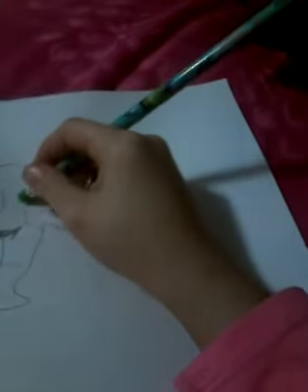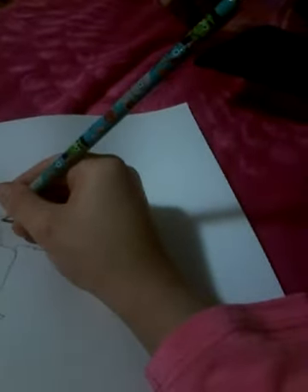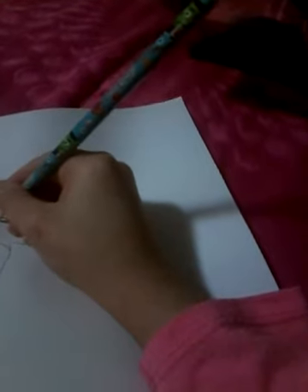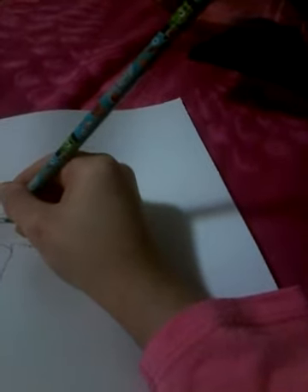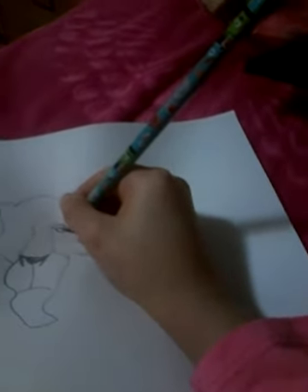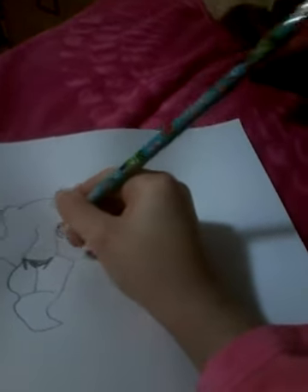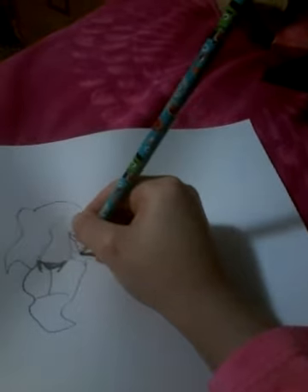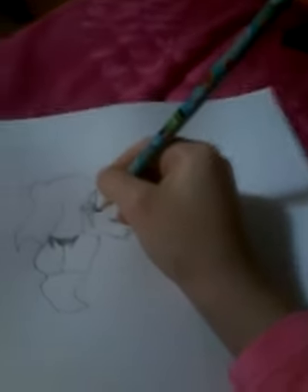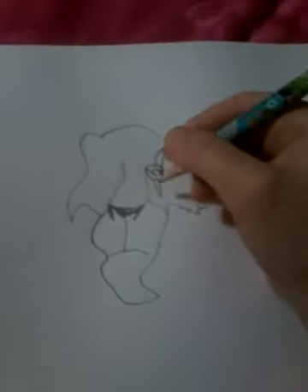Just erase that part. You can do that part because his eyes need to look like stirred. Then you do that, that, and that. As you can see, it's pretty easy actually.